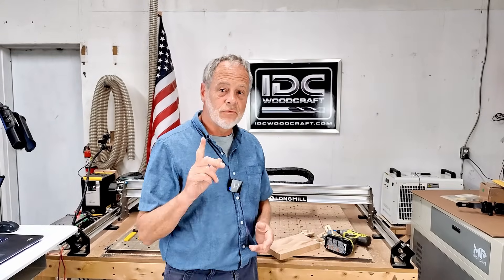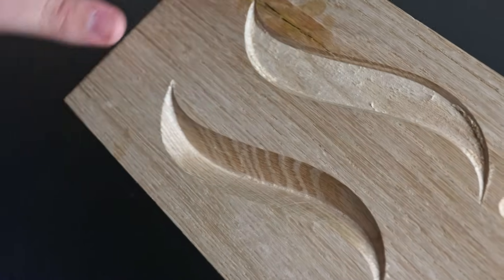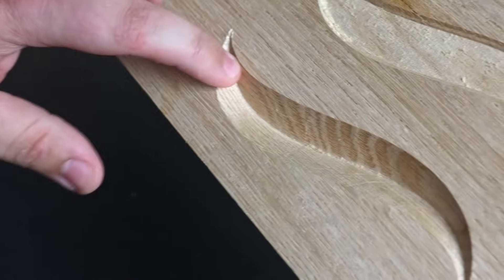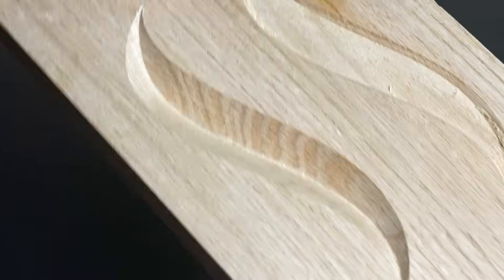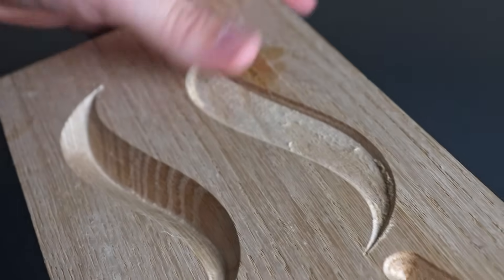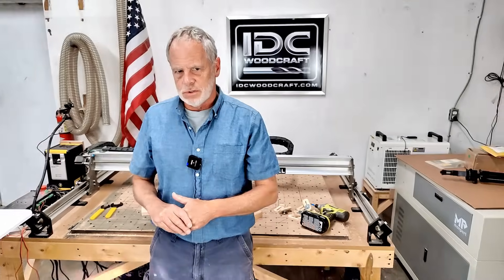I want to show you what flat depth is first so you understand what we're talking about. We have these two little swirls here. They are identical as far as the design software is concerned, but this first one is a V-carving going really deep — I'll hold it sideways so you can get a sense of the depth. This is the full depth of what a V-carve is. Now this second one is using flat depth, so the depth is only about 0.1 inches deep, relative to the first one which is almost three-quarters of an inch deep. We're going to go through this specific swirl in the Vectric software so you understand how to do this.